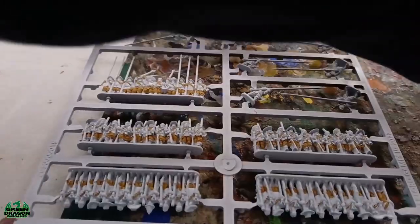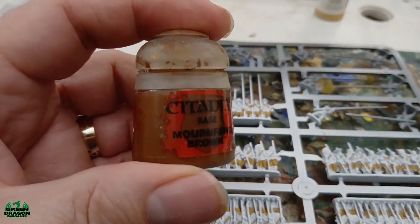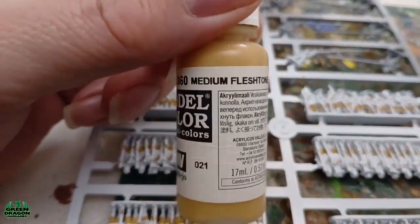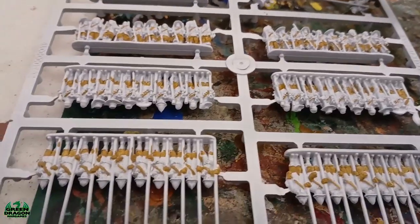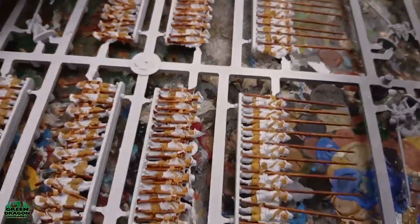Next up I'm going to do the pikes and all the muskets with Citadel Mournfang Brown, and I'll also do the skin with medium flesh tone. So I'll get the rifles, pikes, and the skin done and I'll come back again. That's done — they're coming on well now.